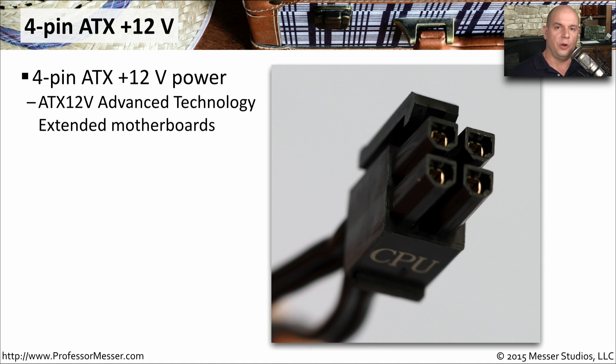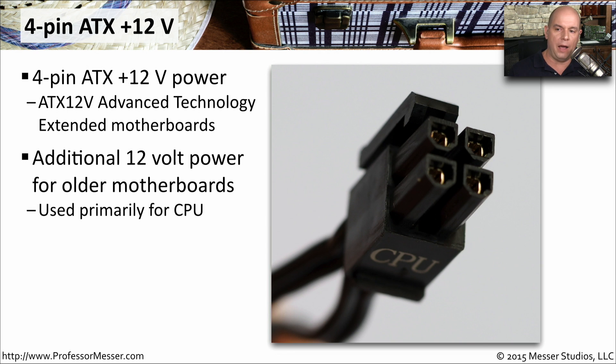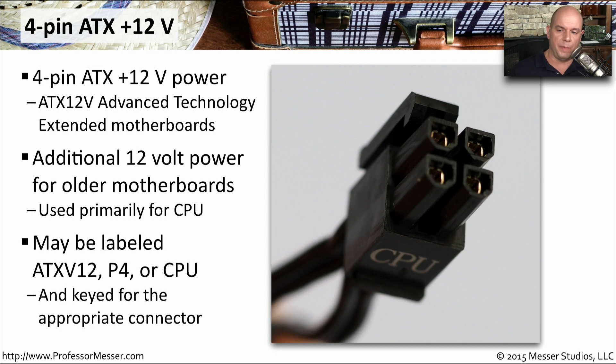One connector you'll see on older motherboards is the 4-pin ATX 12-volt connector, called an ATX 12V — Advanced Technology Extended Motherboard connector. This provided additional 12-volt power for older motherboards, especially for powering the CPU. These connectors might be labeled ATX V12, P4 on the side, or have CPU marked on the edge. They are keyed very specifically, so if the 4-pin connector isn't going in, you may have the wrong connector for that motherboard.